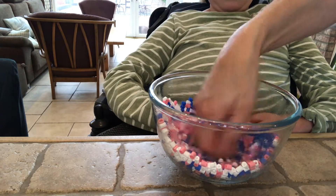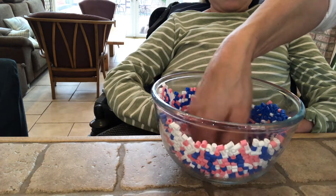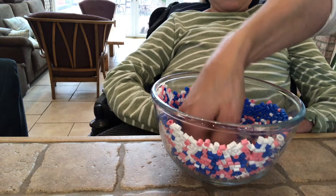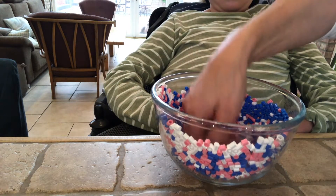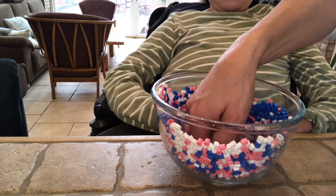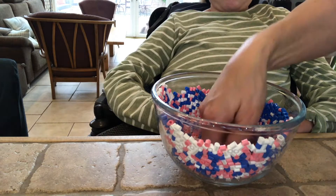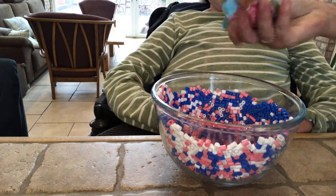Keep doing this until your bowl is high enough for your liking. I love to make these bowls for people at Christmas and birthdays because they make wonderful presents — you can put sweets in them, and paper and pencils and little bits like that.